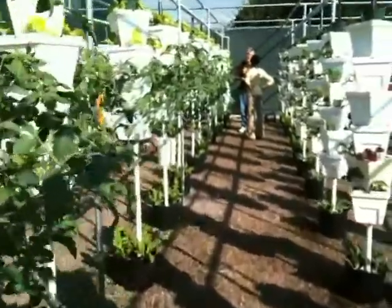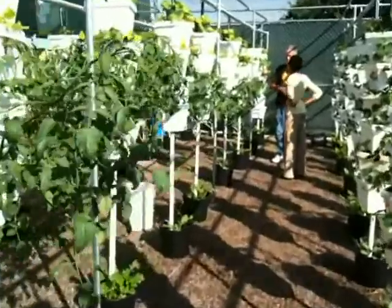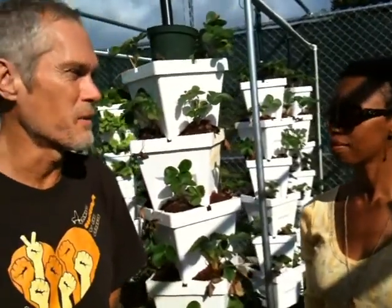How many plants do you have all together? I have no idea — quite a bit. What's your long-term goal for what you grow? I'd like to put a raw cafe in downstairs, so then your food travels 15 feet and not 1,500 miles.